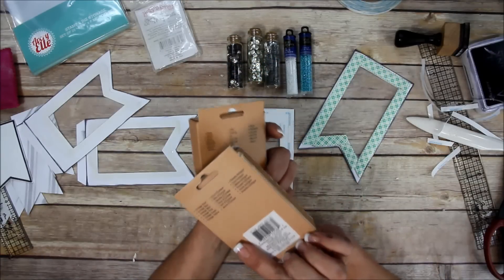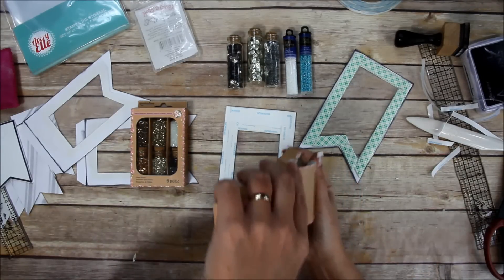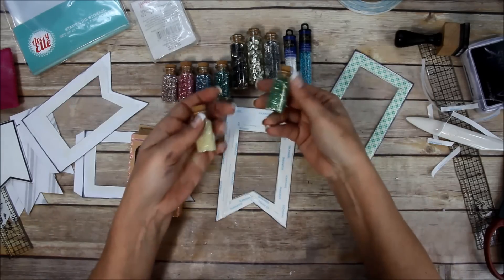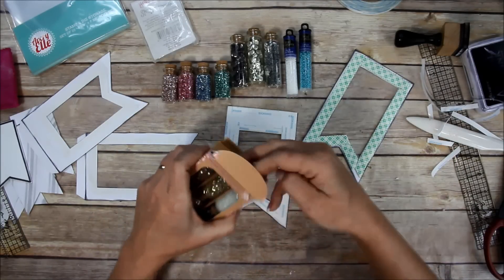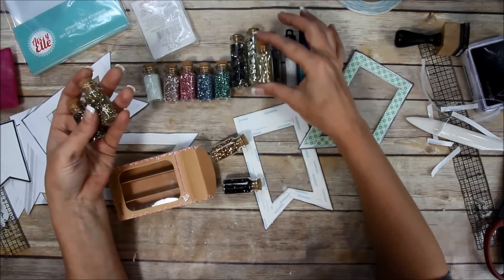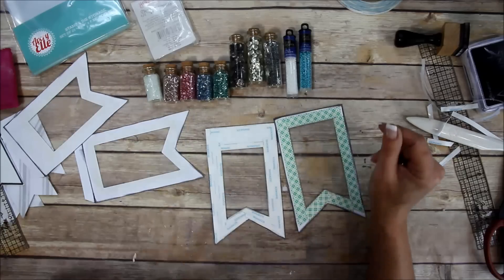I'm also going to use this Recollections glass glitter I got at Michaels - it was on sale and there are all kinds of colors. I think I'm going to use some of the colors and the metallics. Not all of them - maybe the blue, green, clear, and gold from this pack. They're really pretty.